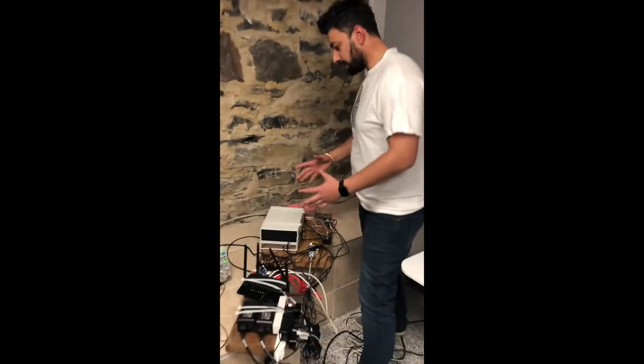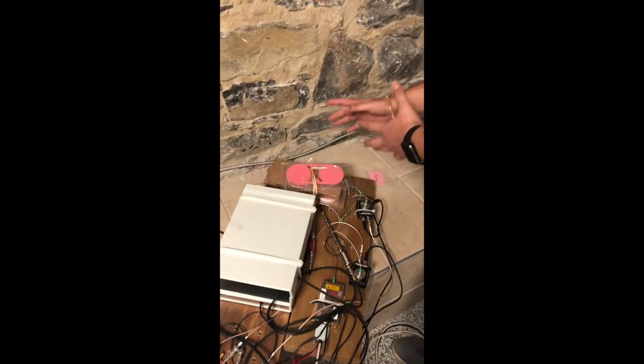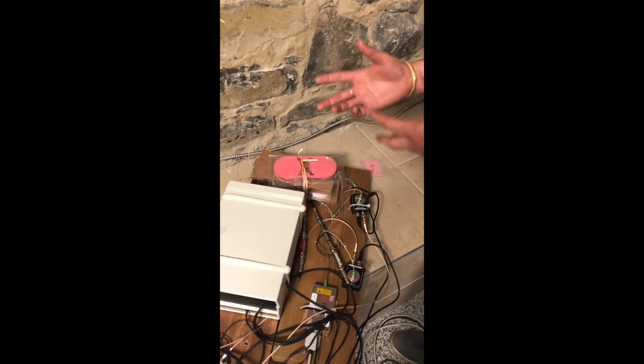Today I would like to show you the working prototype of our optical gyroscope. This is our first prototype. Here we have the optical resonator, which acts as a sensing element of our gyroscope.